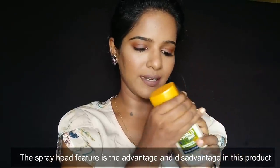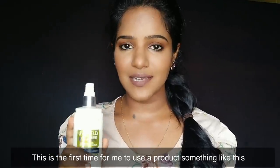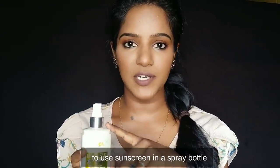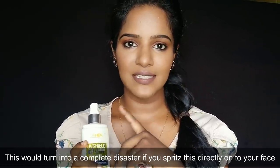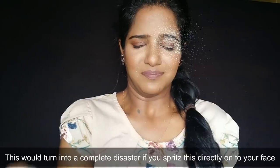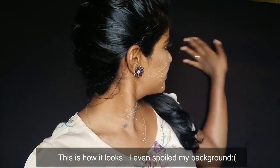This bottle actually has two sprays. The sunscreen comes with a spray head which you fix and use. When I tested it on the face, it was a bit difficult to spread the spray evenly.